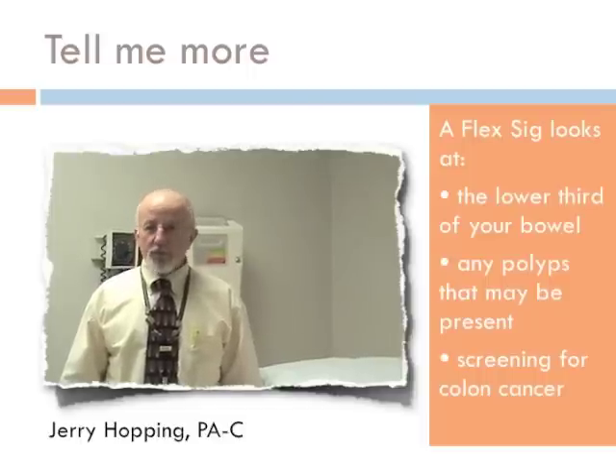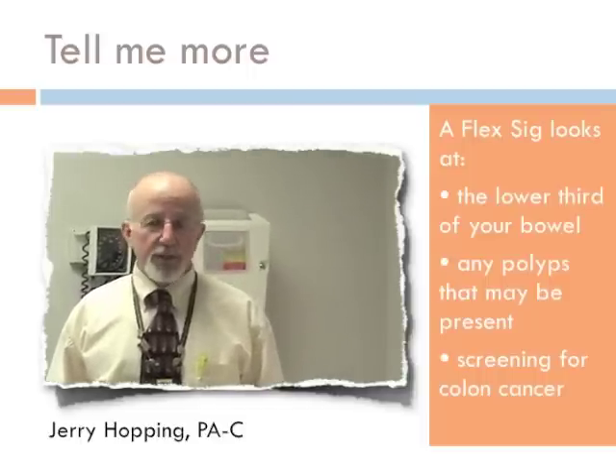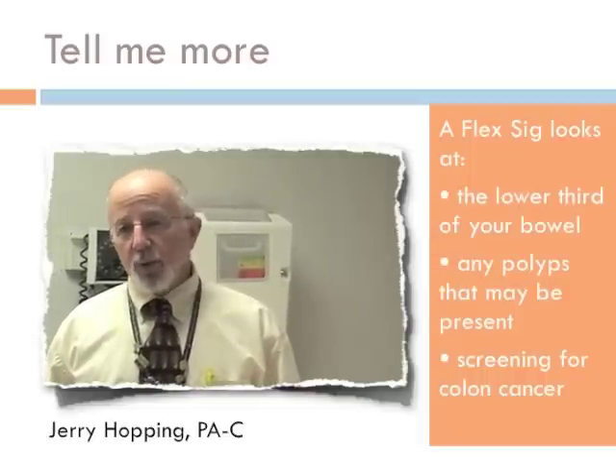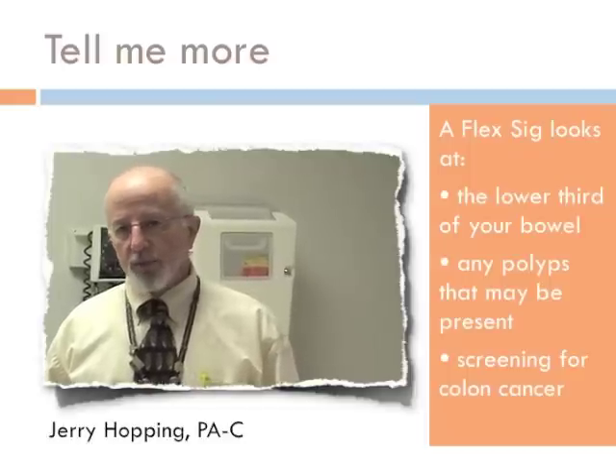I'm Jerry Hopping. I'm one of the physician's assistants here at the Downtown Health Plaza, and I'm the person who does flexible sigmoidoscopies here. A flexible sigmoidoscopy is one of the screening tests that we use for colon and rectal cancer screening.